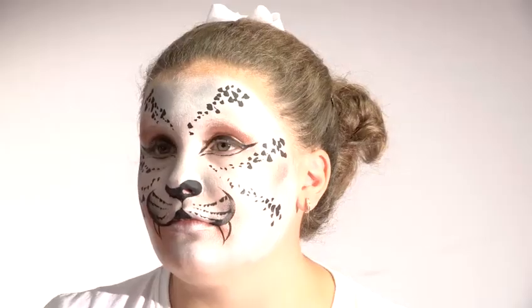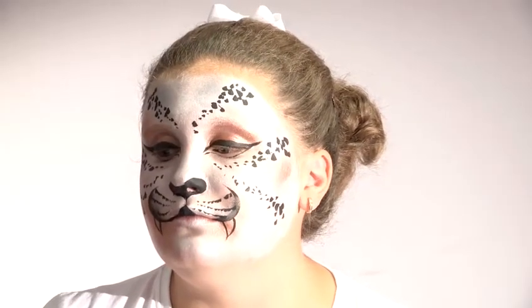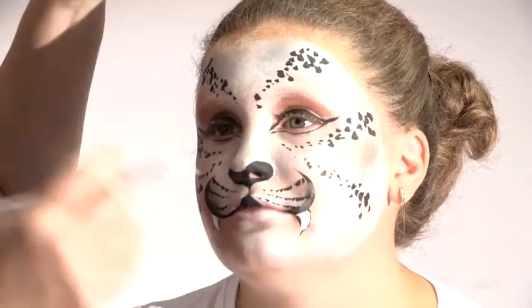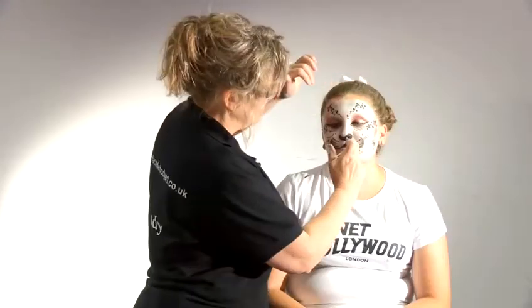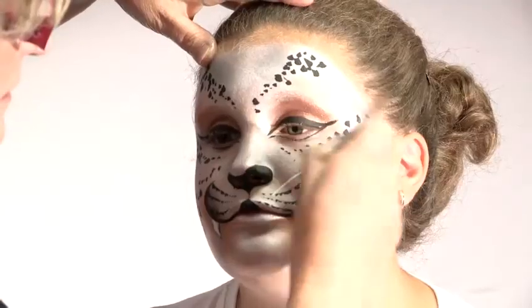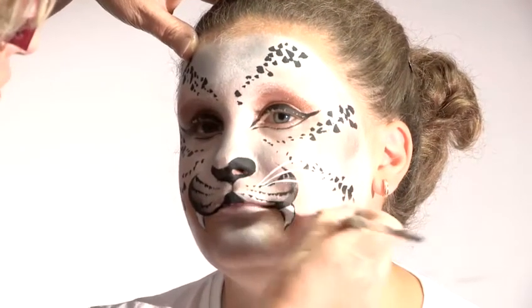Now we just add some whiskers and teeth to make those fangs stand out. I'm going to use a strongly pigmented white — I've got several whites, some which are best for putting bases on, and this white is very strongly pigmented, which is best for line work. For the whiskers, try to plant them — it's worth going for some realism, so I'm actually planting these whiskers roughly where they come from. Nice curved lines if you can.